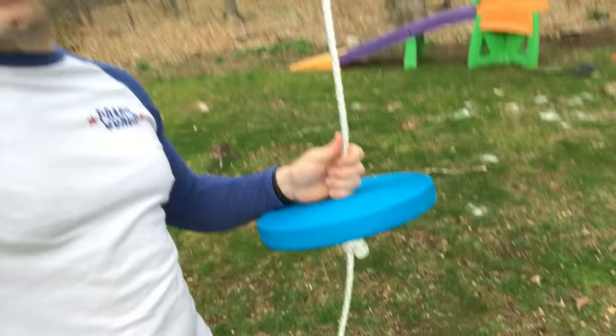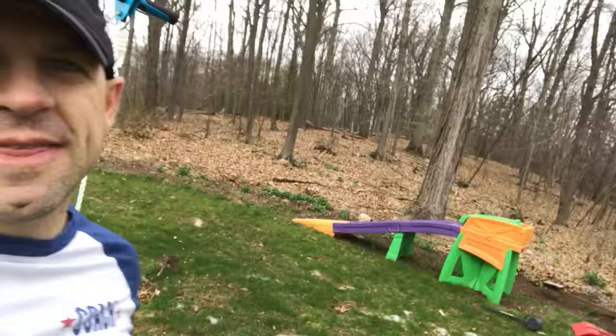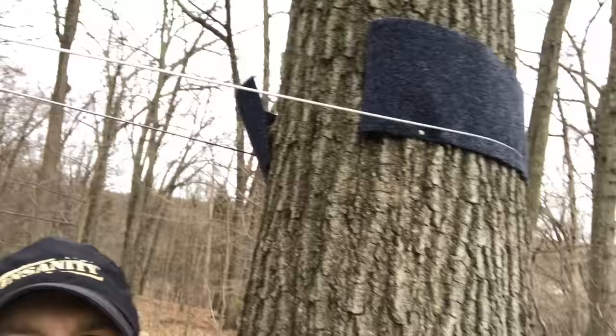Alright guys, so the zipline is basically done. The girls tested it out. I'm gonna show everything on here — this is basically the seat, and the zipline is constructed pretty good. This is the Slacker zipline that Santa brought this year. This is a seat for the girls to hold, and I can show you the way the cable attaches up here.